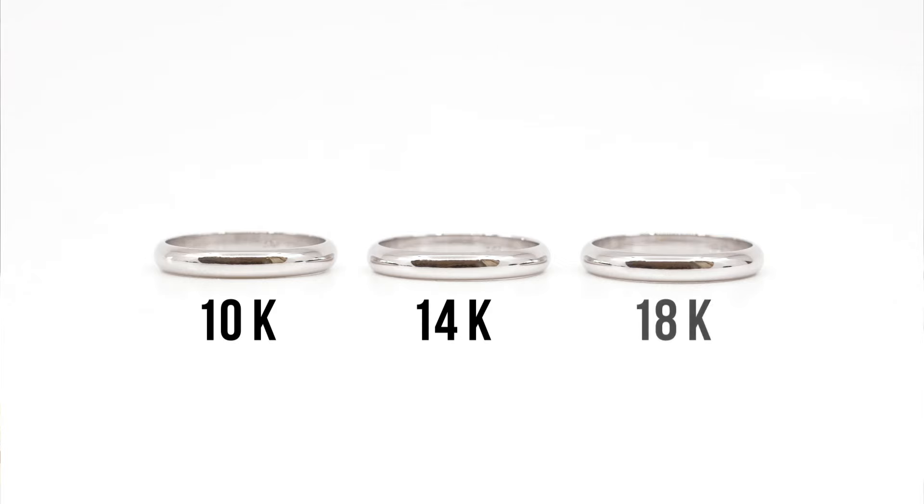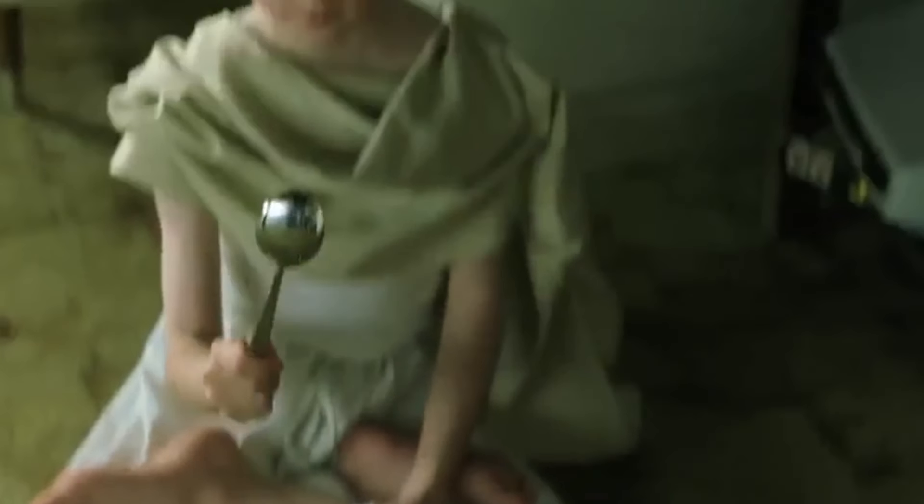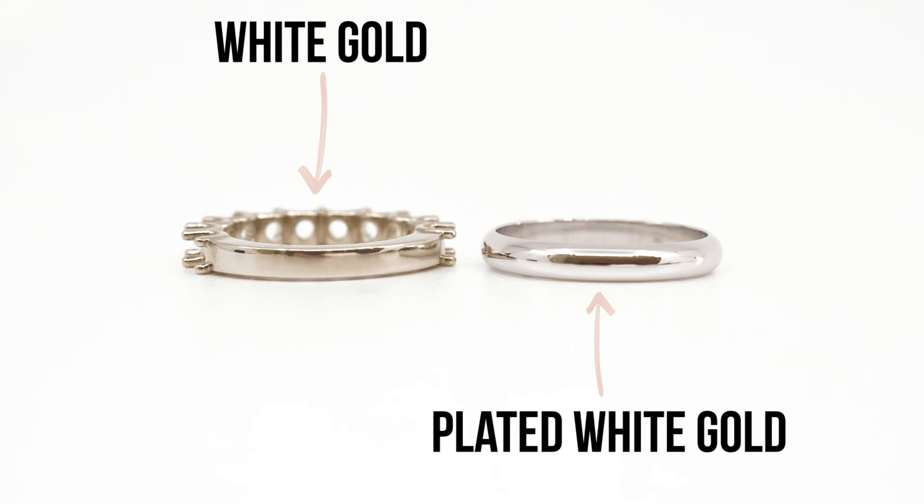When it comes to white gold we can do 10 carat, 14 carat, or 18 carat. Anything above 18 carat is just way too soft for an engagement ring, so we really are going to keep it within 10, 14, or 18. White gold is actually plated in rhodium. Rhodium is like a liquid metal in the platinum family, and that's what gives white gold its nice white lustrous finish.